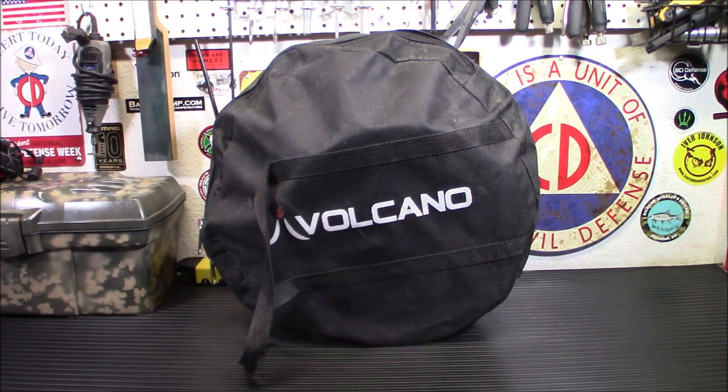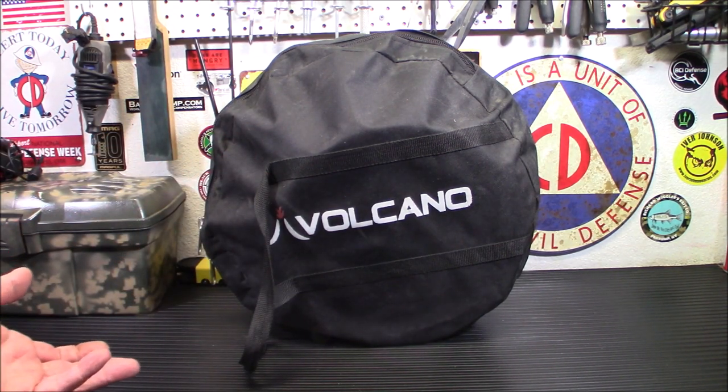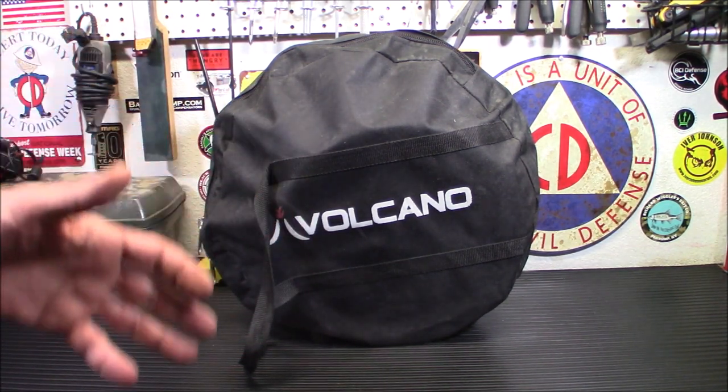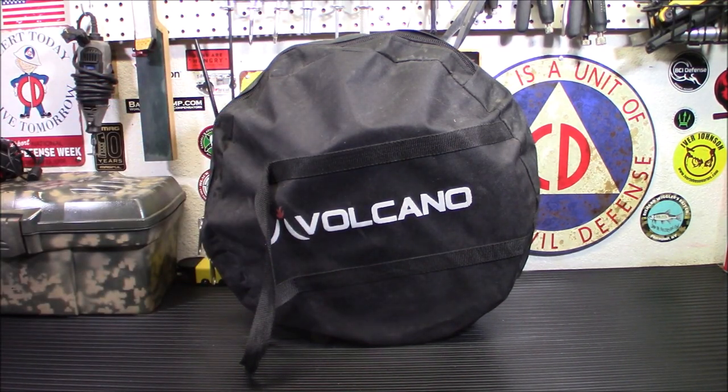I had to do this because this is one of those videos where not only is it something you might be interested in buying — even though it's kind of expensive at 200 bucks — but it's also something that might be handy if you come across it after a disaster or event. Or if you see it in a thrift store for 60 bucks, you know it's a good deal. From the backyard to survival and emergency preparedness, this three-fuel grill will allow you to cook whatever you want, whenever you want.